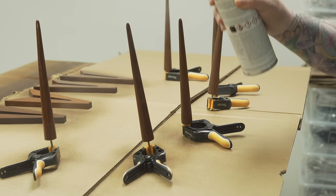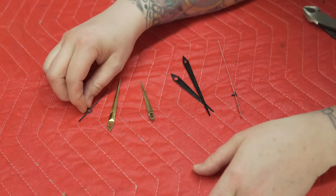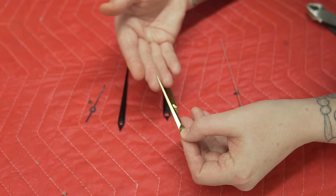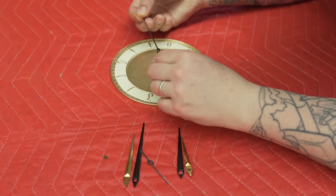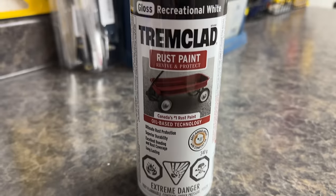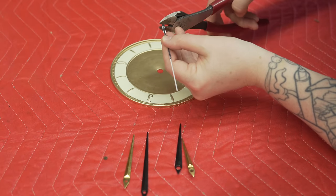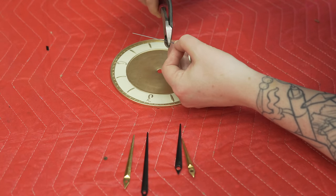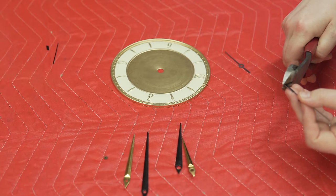I really wanted to reuse the original hands, but because we couldn't get the original mechanism working properly — we kept getting little bursts of energy but it wasn't running smoothly and was quite loud — we opted to replace the mechanism with something more modern and quiet. The problem is the old hands don't fit on the new mechanism, so I had to find replacement hands. I found some that are a little large but I can cut them down. To repair the face after all the paint came off, I found Tremclad rust paint in Recreational White, taped the face off, sprayed it on, and then hand-painted all the numbers and lines back on. I apologize for not having footage of that — I was having a hissy fit. I learned a lot throughout this process about what to do and what not to do.